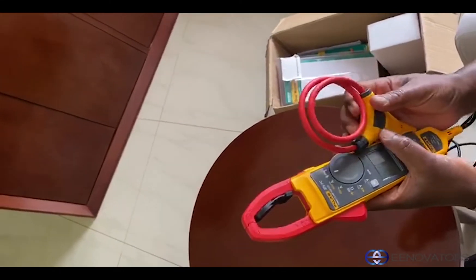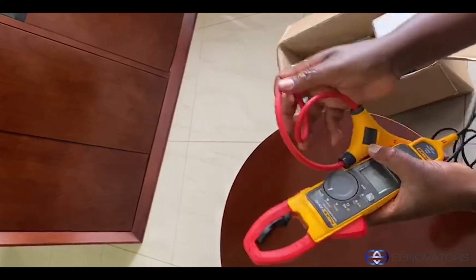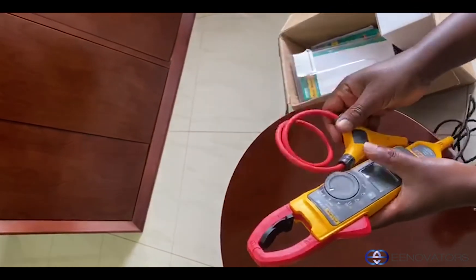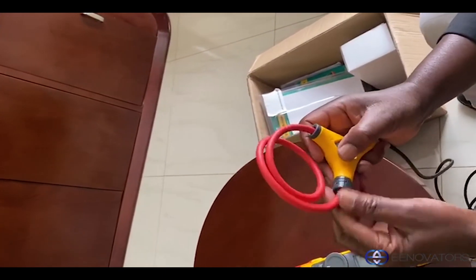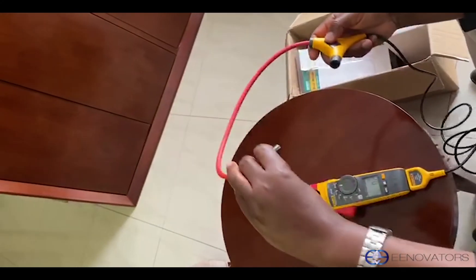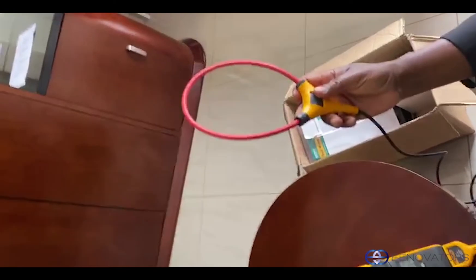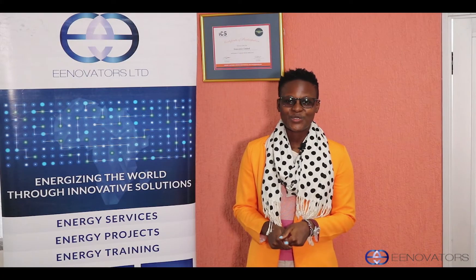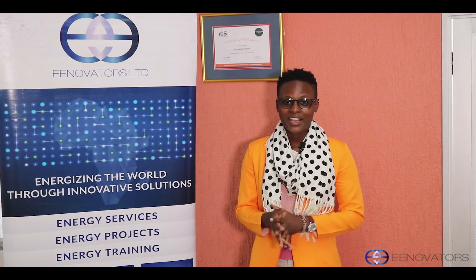And this is very wide so it can take very big cables. You just open it and wind it around the cable — it opens out and you wrap it around the cable, put it in, lock it, and you have your measurement.